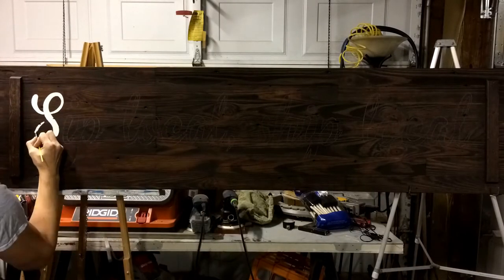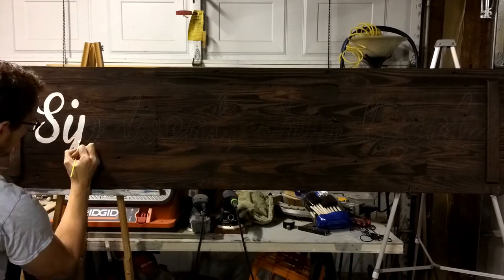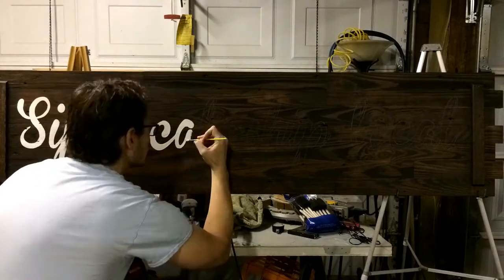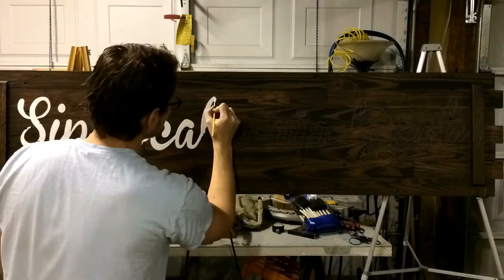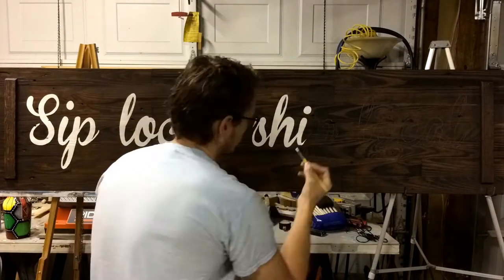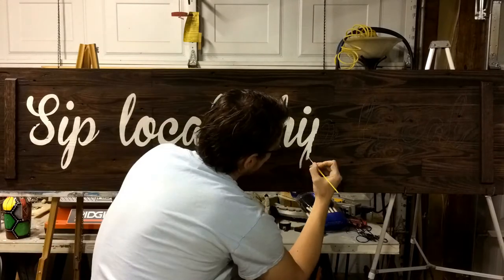The paint I used was UV-resistant exterior house paint. This thing would be hanging in a window, exposed to the sun at least part of the day. So a little pricier for that type of robust paint, but thought we'd better be safe than sorry. Didn't want it to weather prematurely.